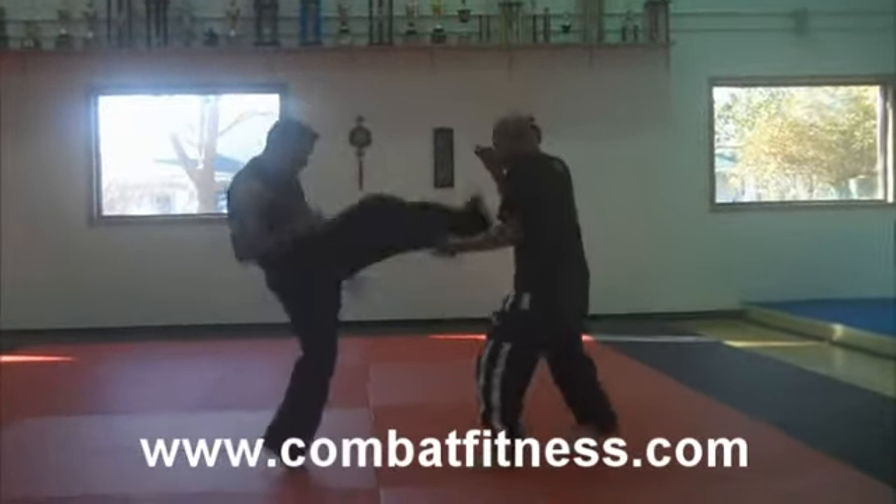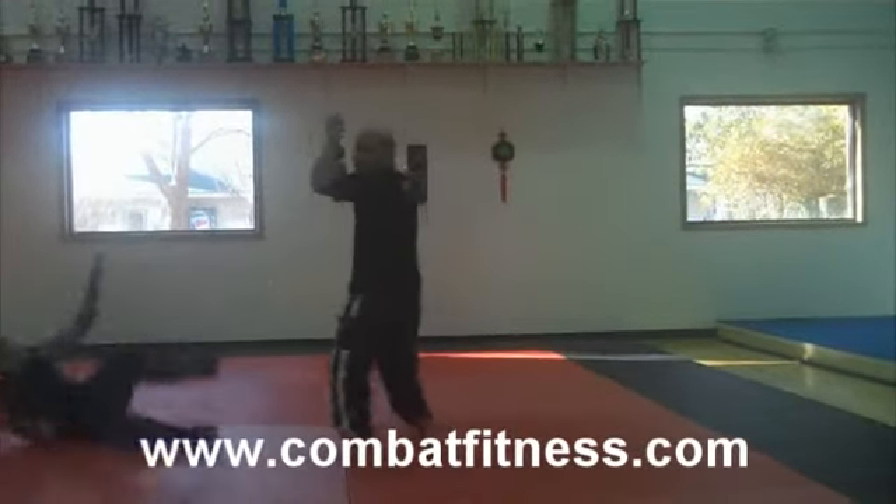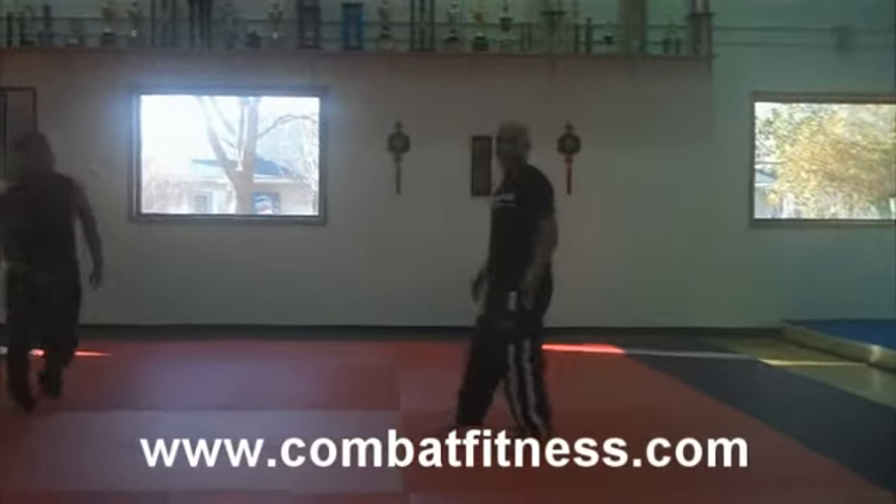I can also — you throw the teep, I can catch it, take a step back, and then I can run it back easily to the floor.